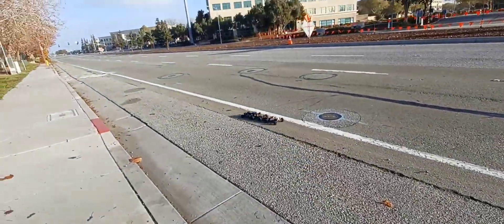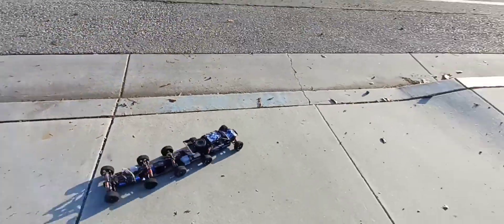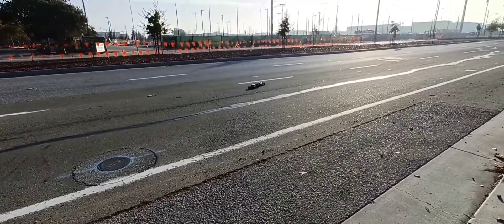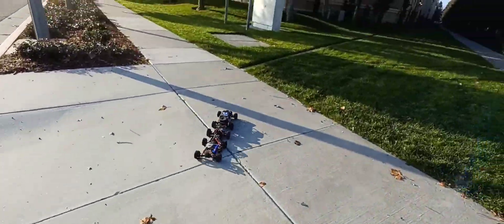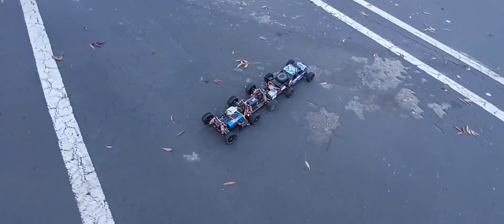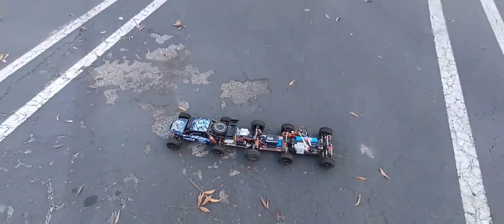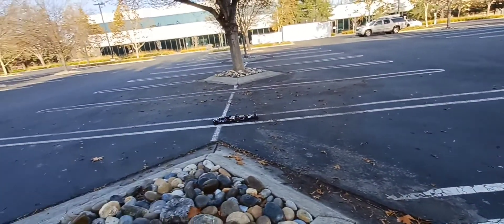All right guys, we got 32 mph — maybe I'll try again later, not on the street. How about grass? Nope, not on foam tires. Anyway, thanks for watching and subscribing. If you're new and first-time visiting, consider subscribing. If you have a channel, definitely subscribe because I will subscribe to your channel.